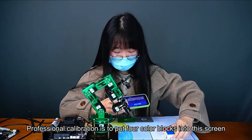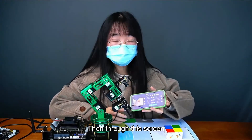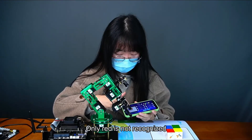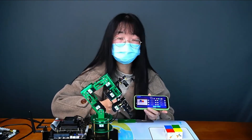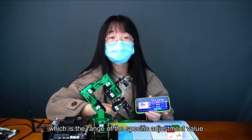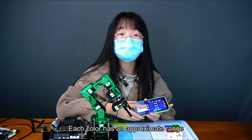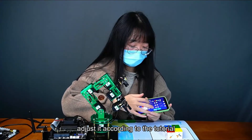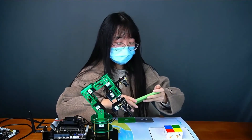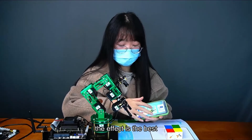Professional calibration involves putting four color blocks into the screen and then clicking next. Through this screen, you can see that red, green, blue, and yellow are all recognized correctly — if only red is not recognized, then select red and adjust the red color range. You can refer to our tutorial, as each color has an approximate range. Adjust according to the tutorial; a slight adjustment can get twice the result with half the effort. After the color is completely adjusted, then perform a developer game for the best effect.